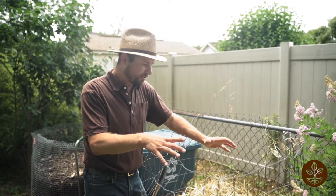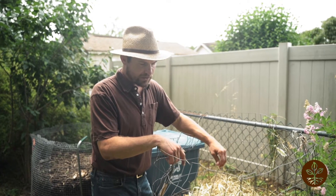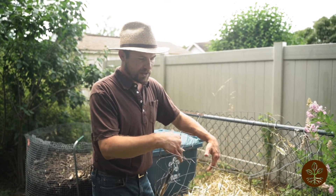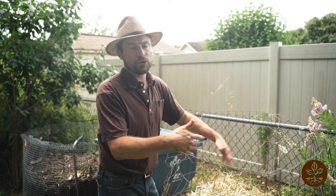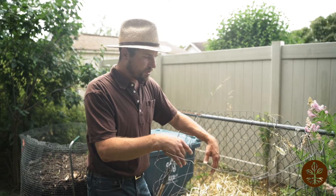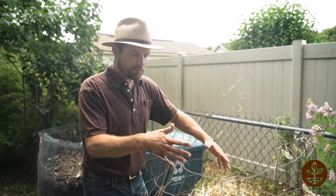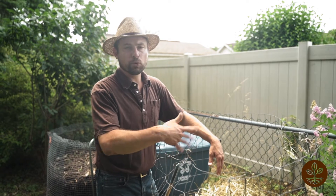I've added a generous layer of brown material to the compost pile. It's the last layer — you're always ending with a brown layer, and that ensures that no food is showing. So you shouldn't experience any odors or fly problems, and if you do experience any of those issues, add more brown material.